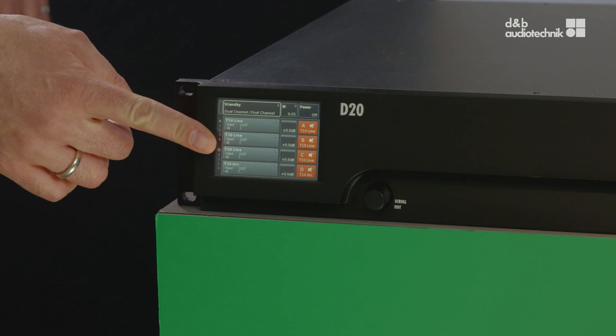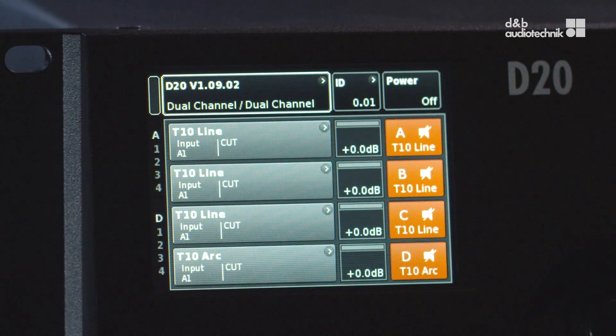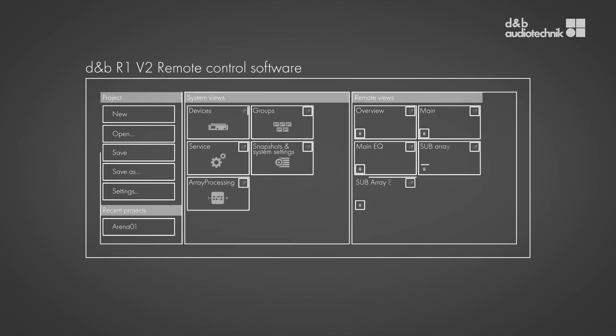The user interface on the amplifier's front panel, a color touch screen and our efficient and easy to use R1 version 2 remote control software. The user intuitively feels at home with these common user interfaces, whether a D20 or a D80 is used. The D20 now introduces these user interfaces to a whole new set of applications.